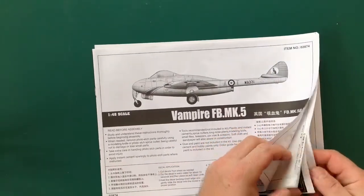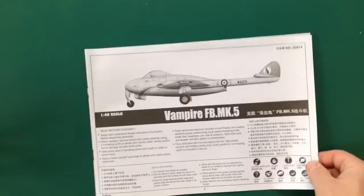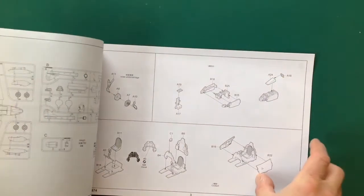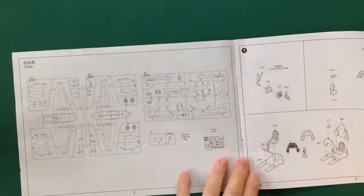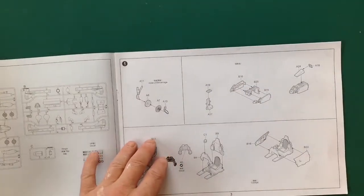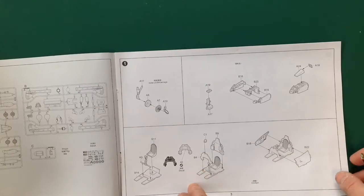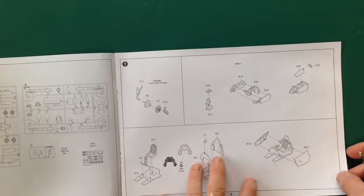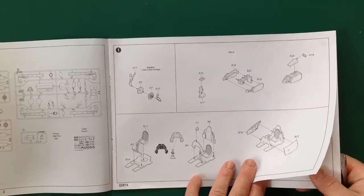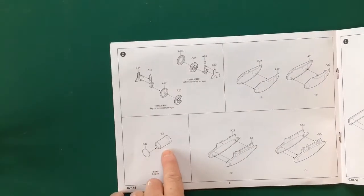Let's have a look at the instructions because there's not a lot to this kit. There's a little sprue map on the front but I don't think you're going to get lost on three sprues. We start with the nose gear bay, then into the cockpit which looks okay, but personally I'm not going to worry about that because I've got replacements. The engine looks rather basic to say the least.